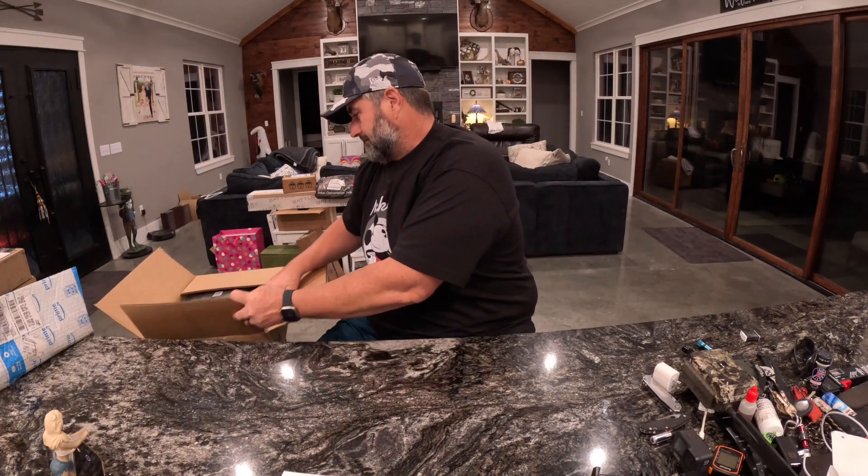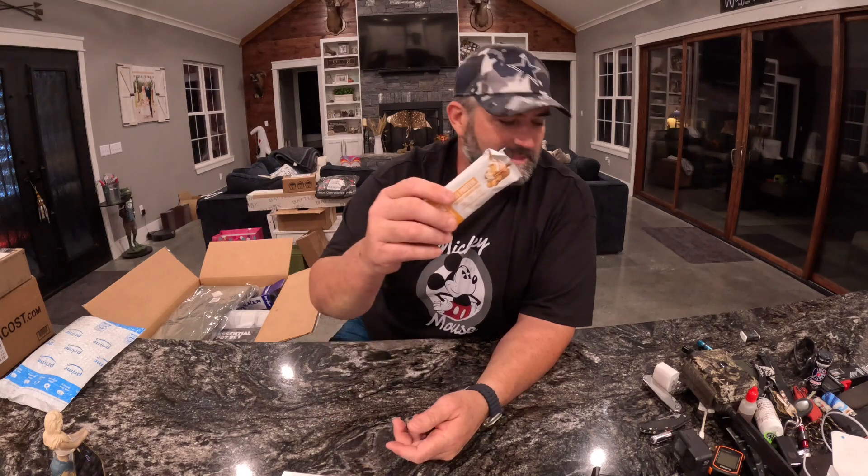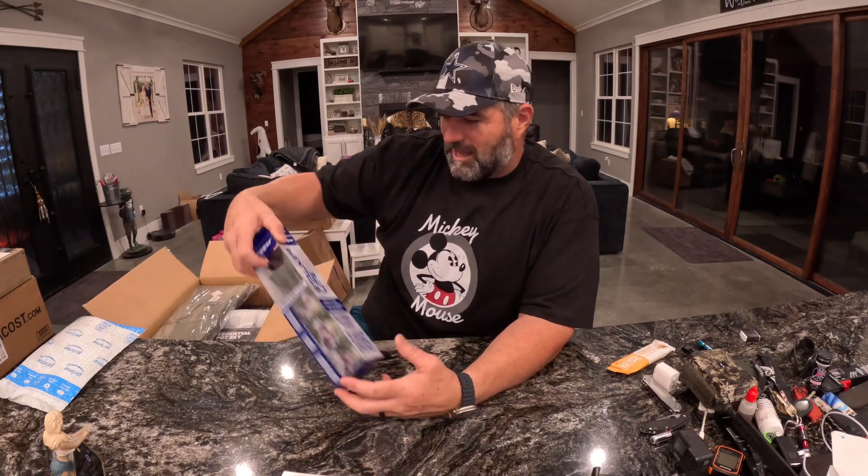First thing we have in here is some Mountain Ops frosted cinnamon swirl — sounds delicious, 20 grams of protein. Super excited, I'm gonna eat that in the morning.